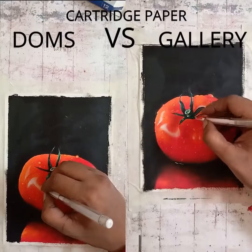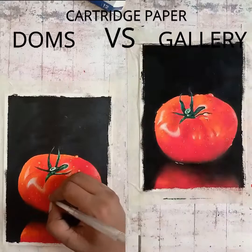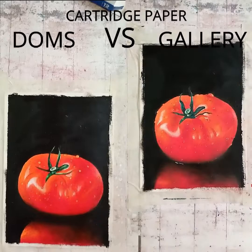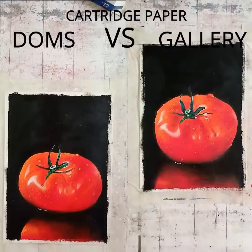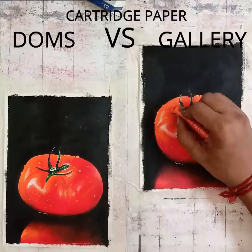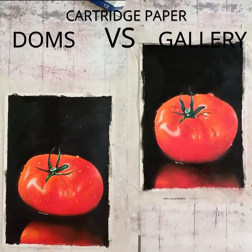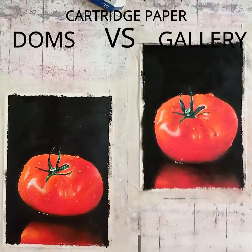And that's it — our drawing is almost finished. Friends, if you stayed till the end, thanks a lot, it means a lot. If you like this video please give it a thumbs up, subscribe to my channel, don't forget to press the bell notification, and share this video as much as you can. Comment which one was your favorite — the Doms one or the Gallery one. See you in the next video — until next time, goodbye!